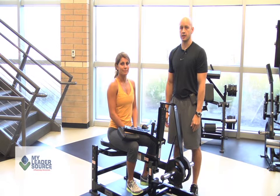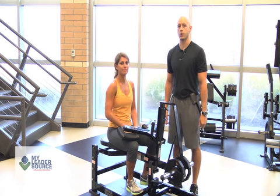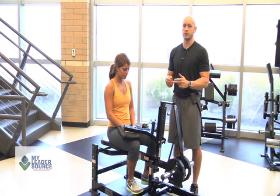This is Kyle Biele here from MyLeadersource.com. I'm here today with Nadia. We're going to get a little bit of work today on the seated calf raise machine. Let's talk about a few key points.